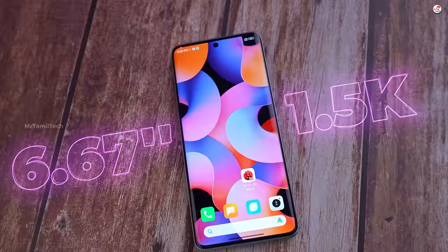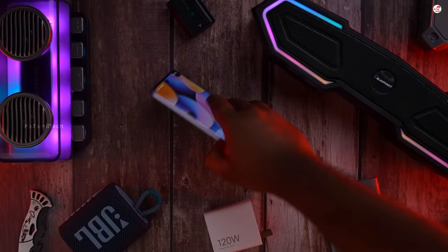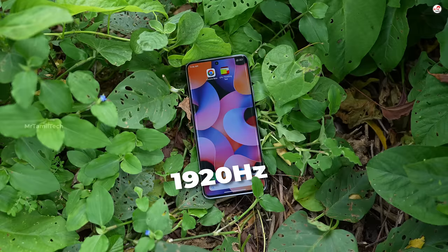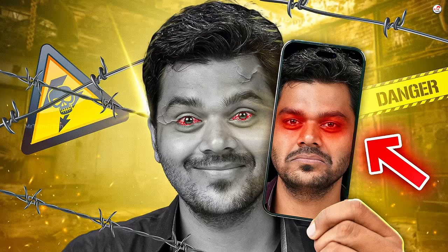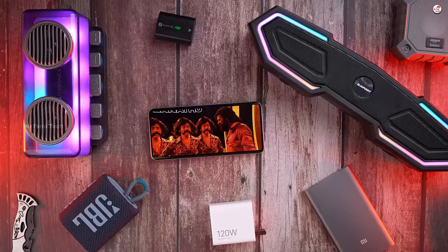If you have the display size of the Note series, that's what you get. We have an OLED panel with a 12-bit panel, meaning 120Hz. But it can switch between 60Hz or 120Hz. There is PWM Dimming at 30Hz. We have Dolby Vision and HDR. We will post a video on Netflix and YouTube. The viewing angle is good.